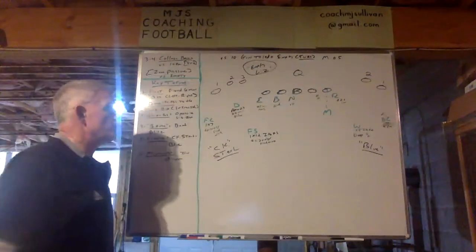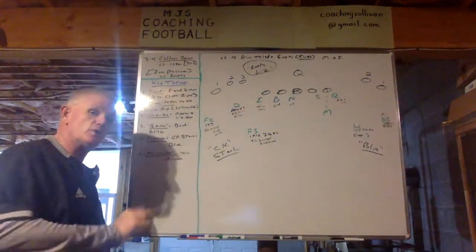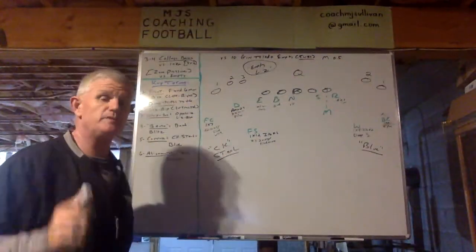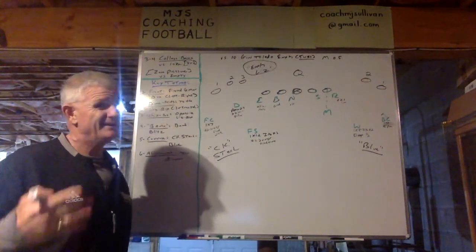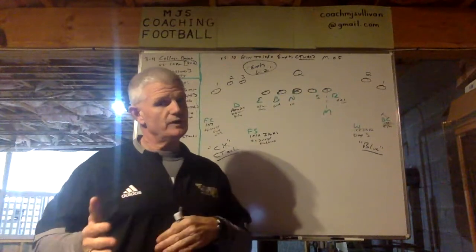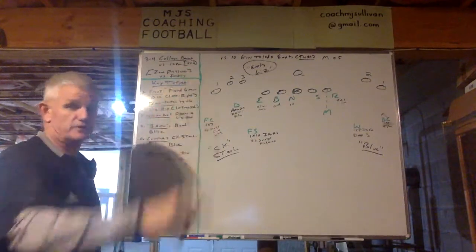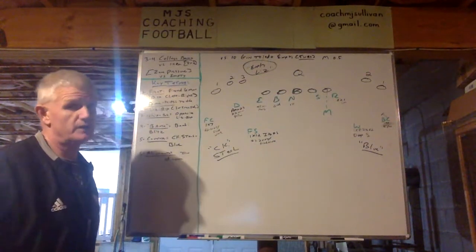Number two: the remaining five defenders — how we set them. Our dime and field corner, free safety go to the liz or rip, which is either the three or four receiver side. And just make an empty liz in this case in the diagram, though it could be an empty rip. Empty is defined by the only person in the backfield being the quarterback. If it were a running back, then to us that's wildcat.